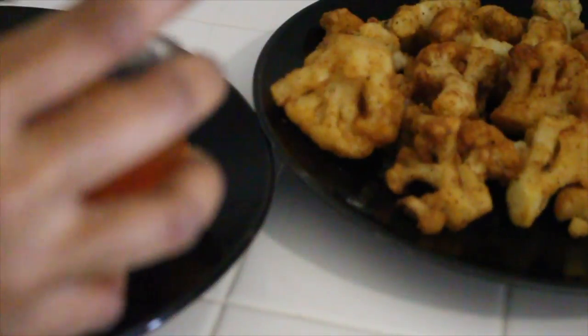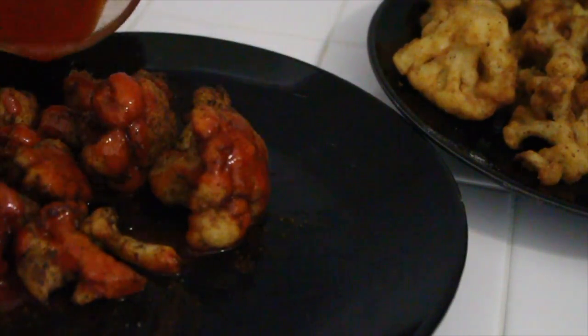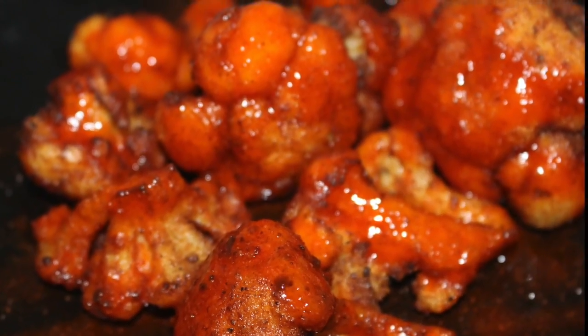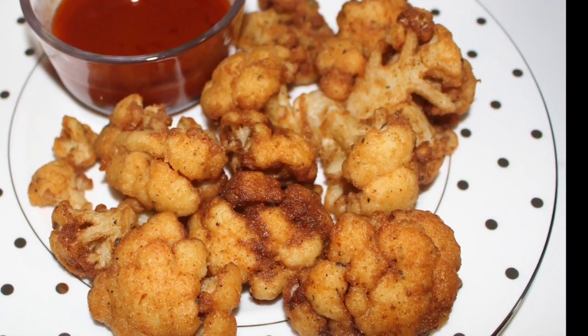I'm going to pour this sauce all over the cauliflower I separated out — the ones that are a little darker — and cover them like traditional buffalo wings. Oh, it is so delicious. Don't invite me to the Super Bowl party and ask me to bring wings, because this is what I'll be bringing. You can also use the sauce as a dip, which is my preference, but either way it is finger-licking good. I hope you try it and enjoy it — thank you for watching.